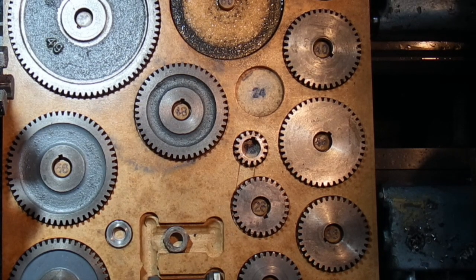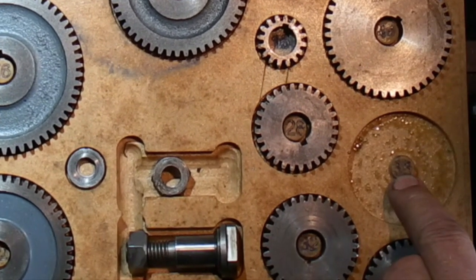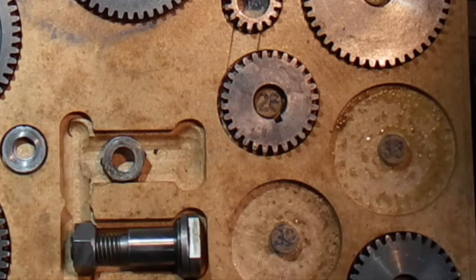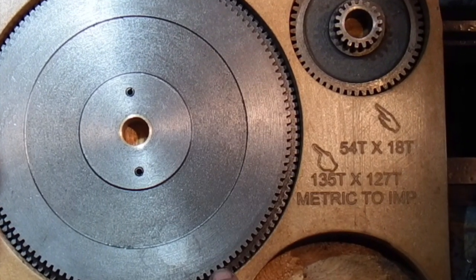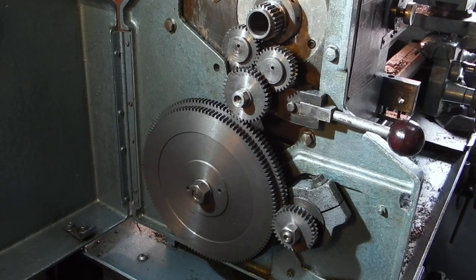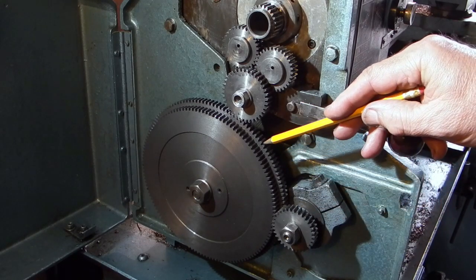For cutting eight teeth per inch on a three millimetre lead screw I need three gears: a 36 tooth gear and a 32 tooth gear — those are the standard gears. To convert from metric to imperial I also need a 135 tooth gear combined with a 127 tooth gear. The setup has the 36 on there, the 32 on the lead screw, and this conversion gear here.